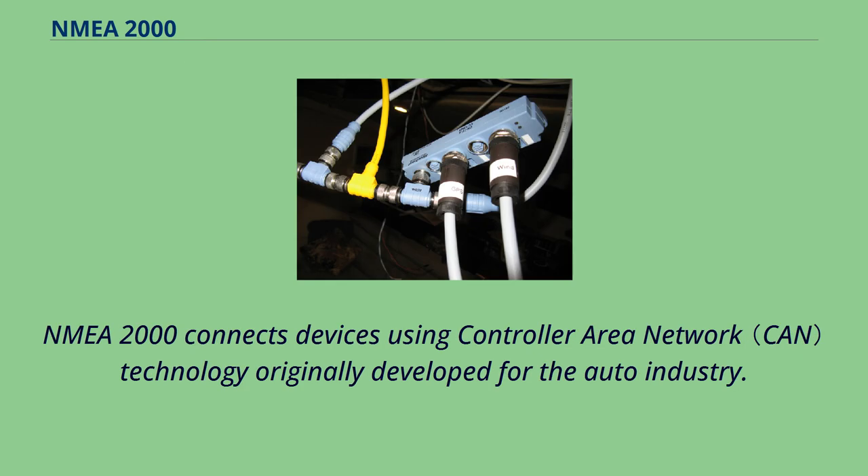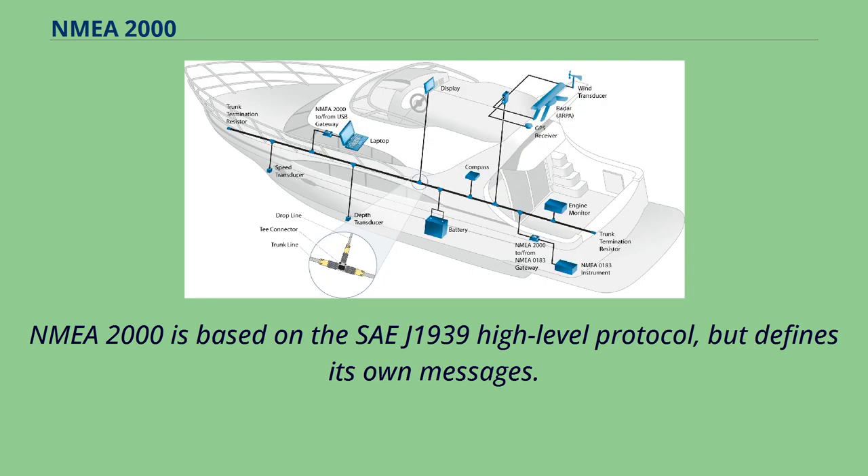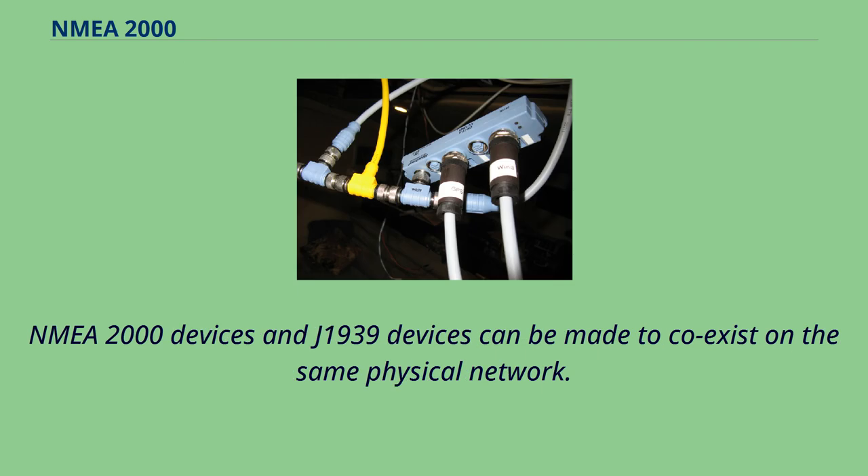NMEA 2000 connects devices using controller area network technology originally developed for the auto industry. NMEA 2000 is based on the SAE J1939 high-level protocol, but defines its own messages. NMEA 2000 devices and J1939 devices can be made to coexist on the same physical network.